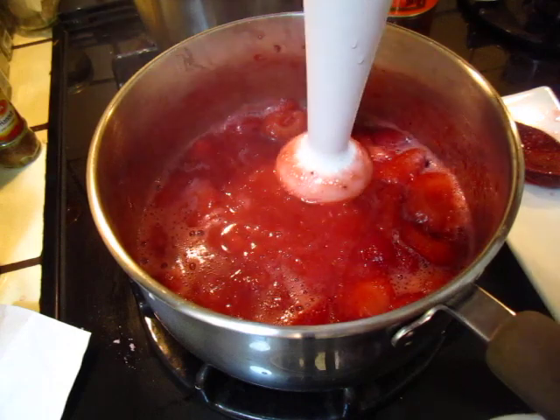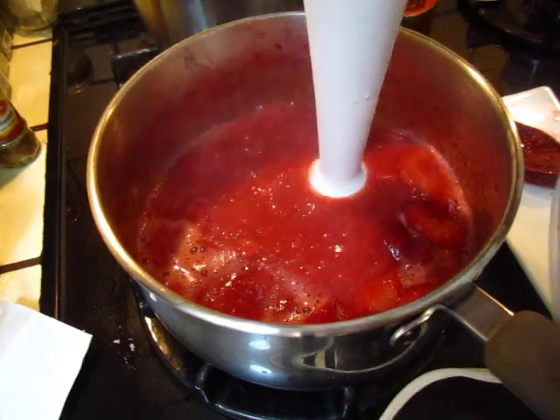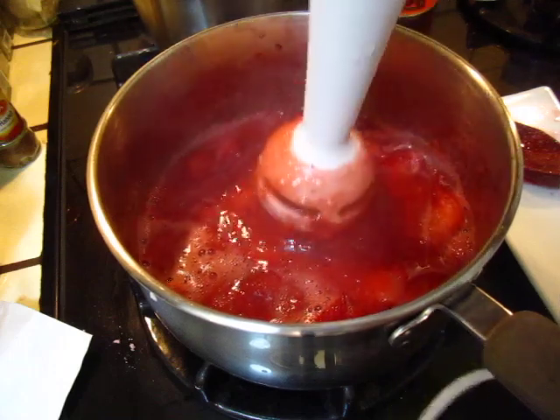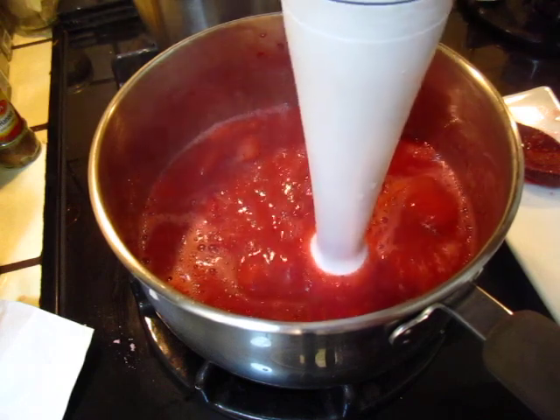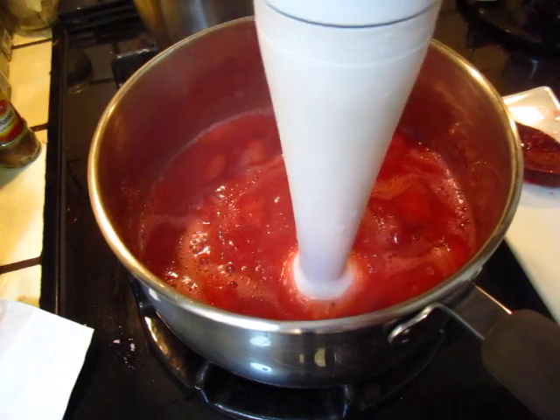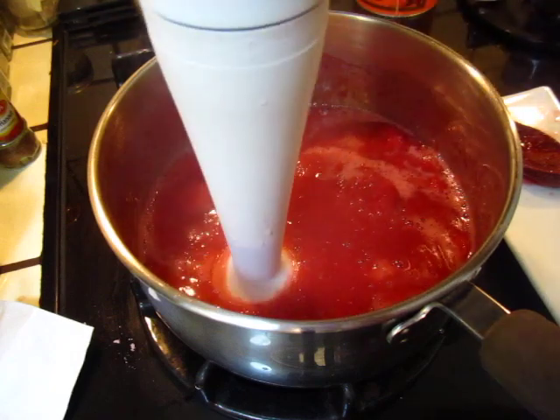So the liquid is starting to move, right? Starting to move like this. Do not suddenly make it very fast.